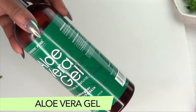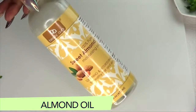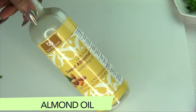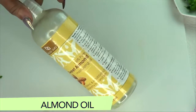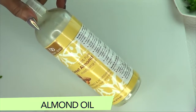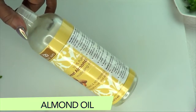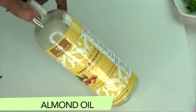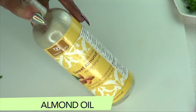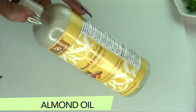Our next ingredient is sweet almond oil. Almond oil can help to lighten the dark circles under your eyes and reduce under-eye puffiness, thanks to its anti-inflammatory and antioxidant properties. Almond oil also contains retinol, vitamin E, and vitamin K, which can keep the delicate skin under your eyes smooth without irritation.